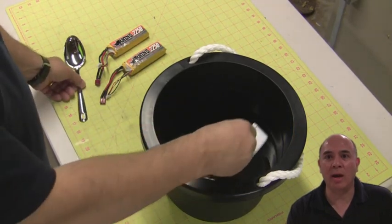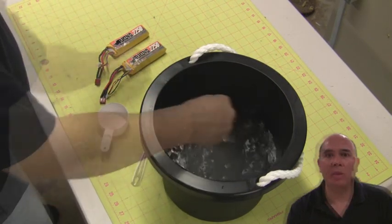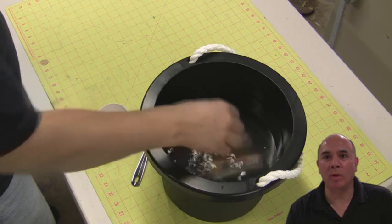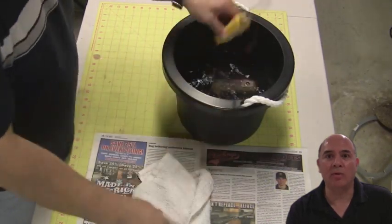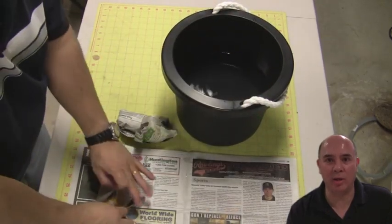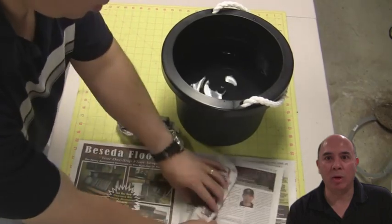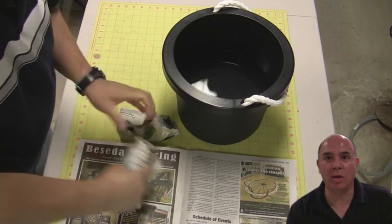You need to make a saline solution. Thunderpower recommends taking half a cup of salt per gallon of water, mixing it, and then submerging the batteries into the water. They recommend letting it sit in there for about two weeks at least. After about two weeks it will slowly have drained all the power out of the battery. At that point they say it's safe to take them out, wipe them up, wrap them in newspaper or a paper towel, and you can throw them away in the trash can — they're supposedly environmentally safe.